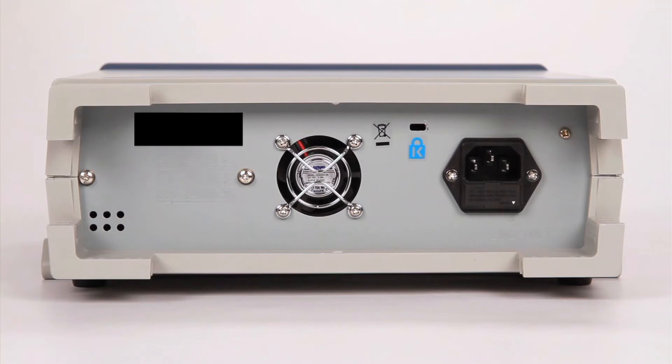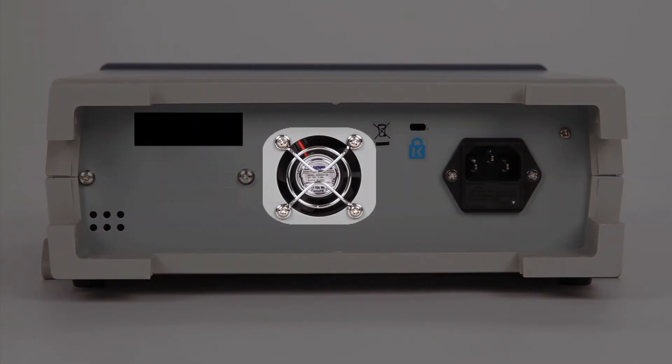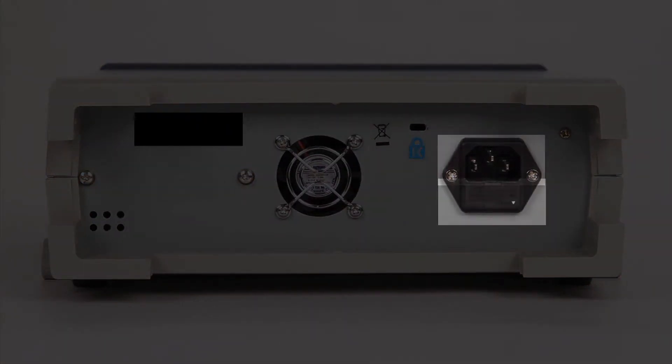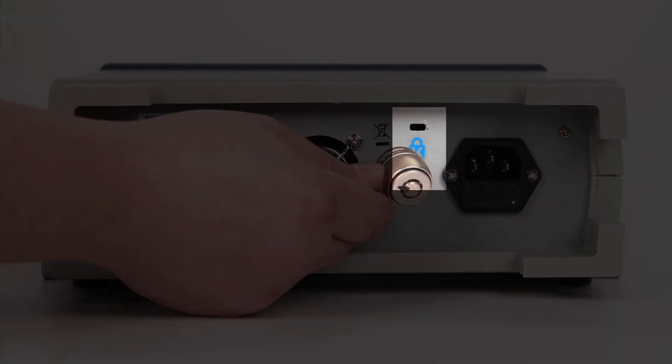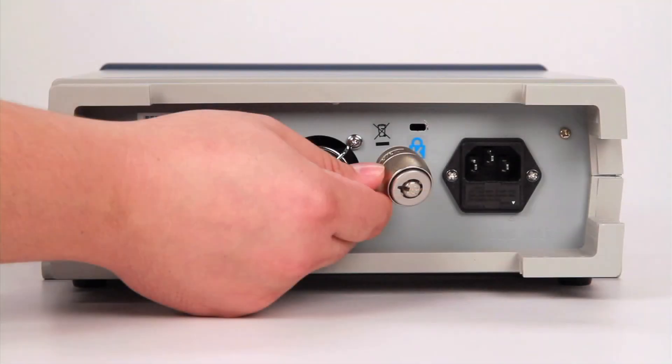On the rear of the instrument is a cooling fan, AC input socket, and fuse compartment, and the Kensington security slot to help secure your function generator to your workbench.